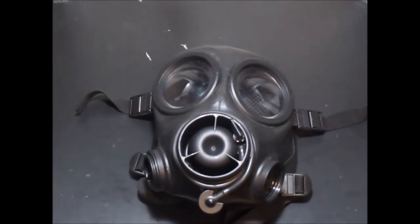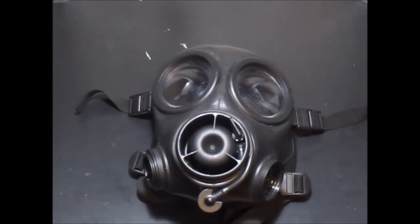I might as well do a re-review of a mask that I called horrible — it's not really that horrible. I'm going to re-review the Avon FM-12, which I really did hate at the time. I was stupid, essentially. I was new to the gas mask game. I only had about four masks when I got this thing. At the time, it was pretty stupid — I was essentially a child.